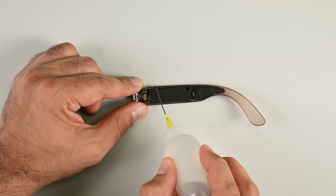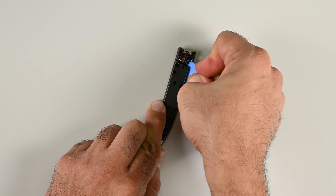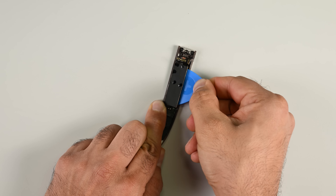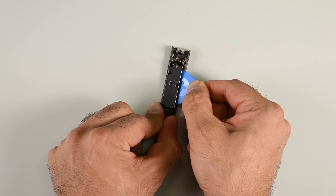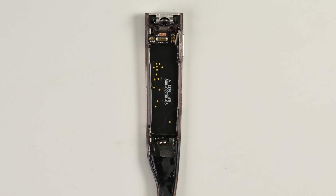Next, I'm going to pour a little isopropyl alcohol between the gaps around the battery enclosure. From here I just need to create enough leverage with my opening pick to lift the battery out. That took a bit more force than I thought it would, and it was a lucky thing that I didn't damage the ribbon cable directly underneath the battery.